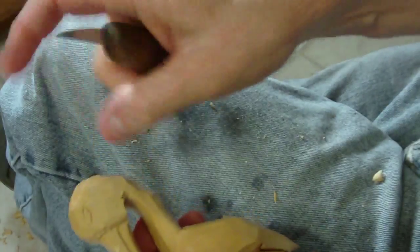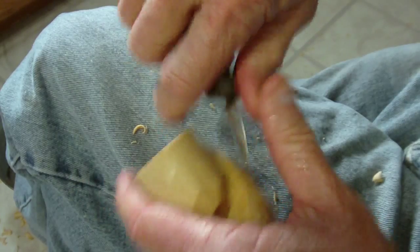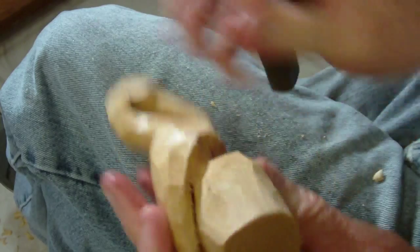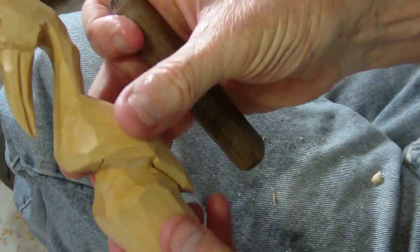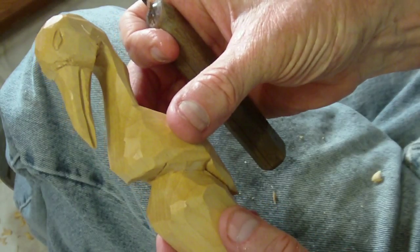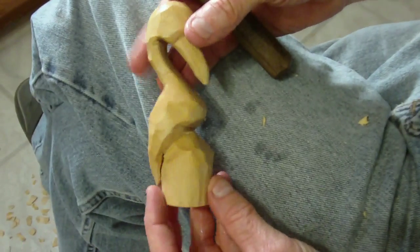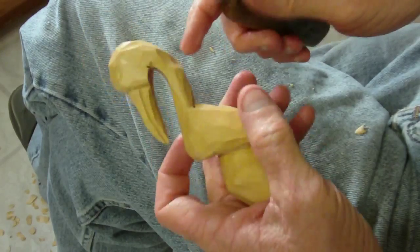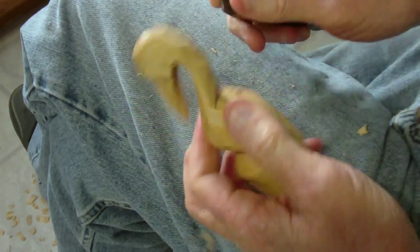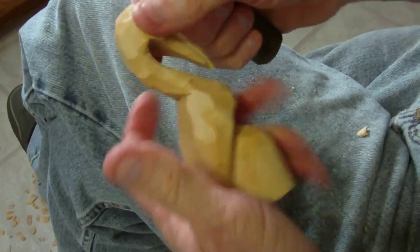Well, there's our little — I've got to clean that up in there just a little bit, I'll do that later. And there's our little project — it's our little crane. Look at that, little folk art crane, I guess is what we can call it. Just like the little folk art owl and the eagle and all that other stuff.